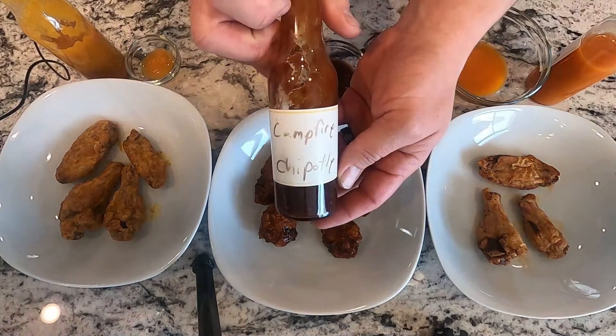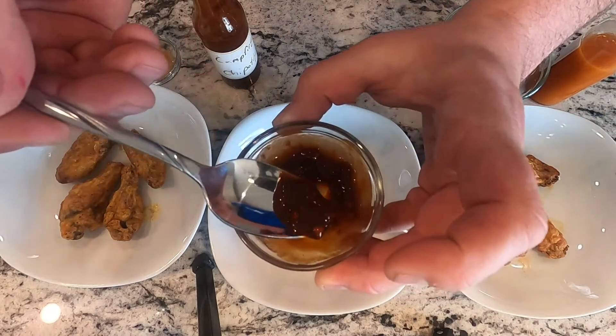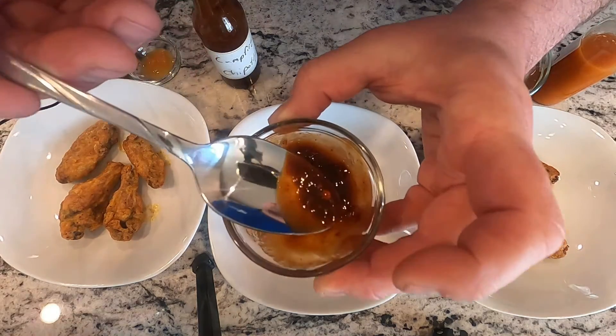First, let's start with the one in the middle — the campfire chipotle. This was the one I was worried about, worried about how thick it was gonna be. Let's look at this — it actually came out thinner than I thought. The only thing I would do different, and this is just personal preference, is I would take the seeds out next time. Not for a heat thing, just for texture. I don't have a strainer, so who knows what would have happened if I could have strained those out. This one's good — it's got that nice chipotle flavor, it tastes like hot sauce by a campfire.